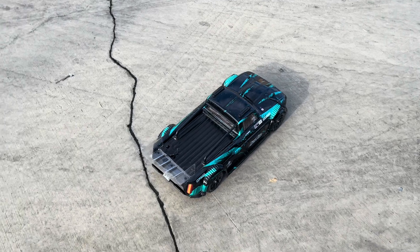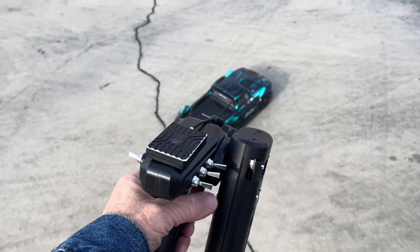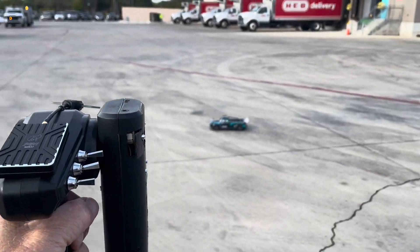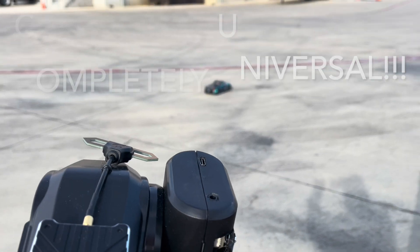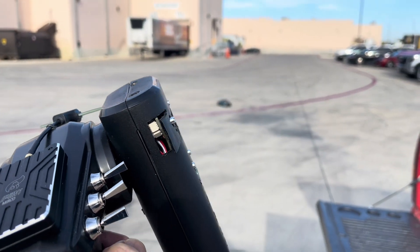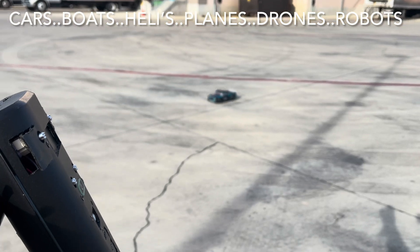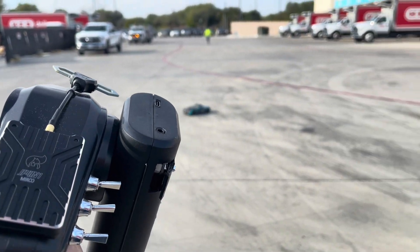There's the controller, there's the car. Let's see if I can grab it with my hand and see what happens here. Well, we got something. There could be some interference out here — I'm not sure.